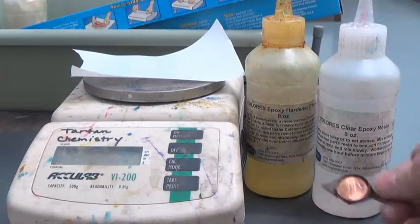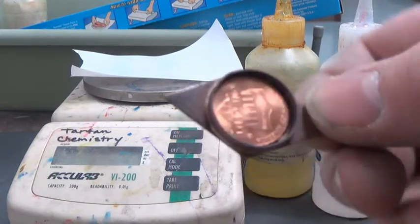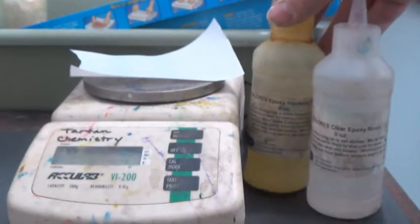In this demonstration, I'm going to show you how to fill this bezel with our epoxy resin and hardener.